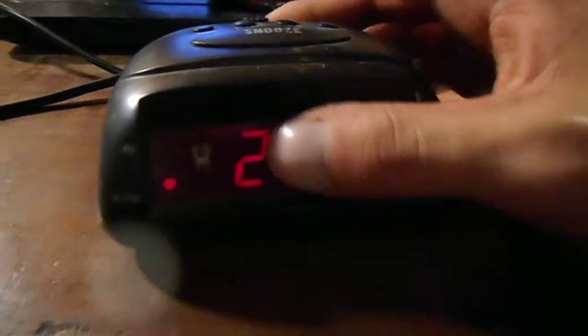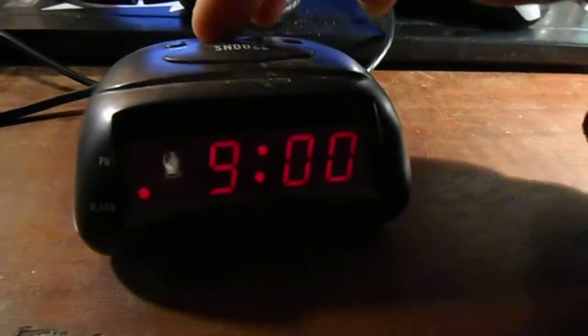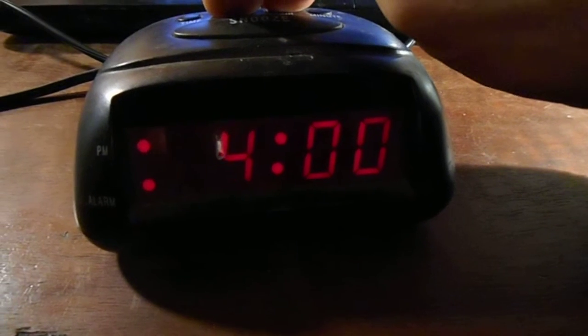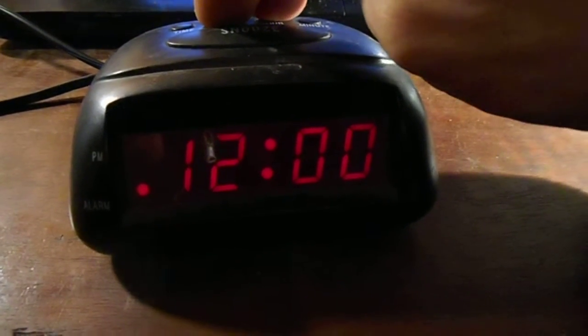Alarm light there. Alarm is set for 9, but we want to set it for 2 in the morning. There it is at 2:57.